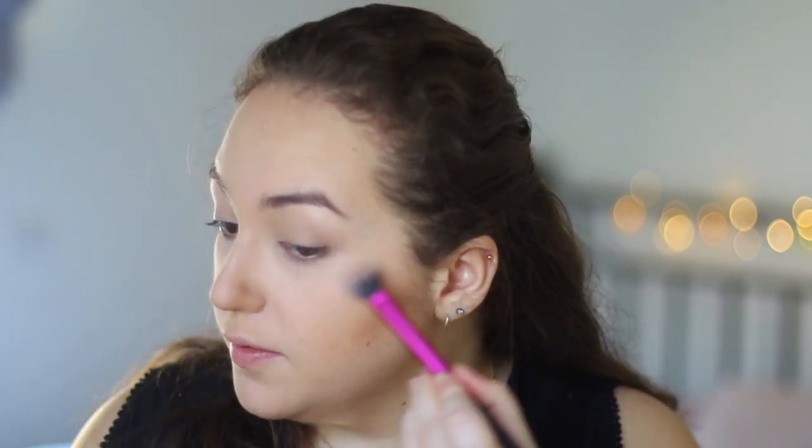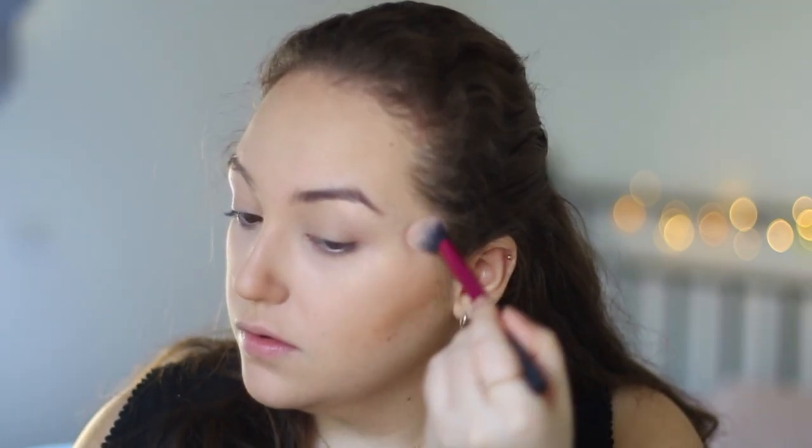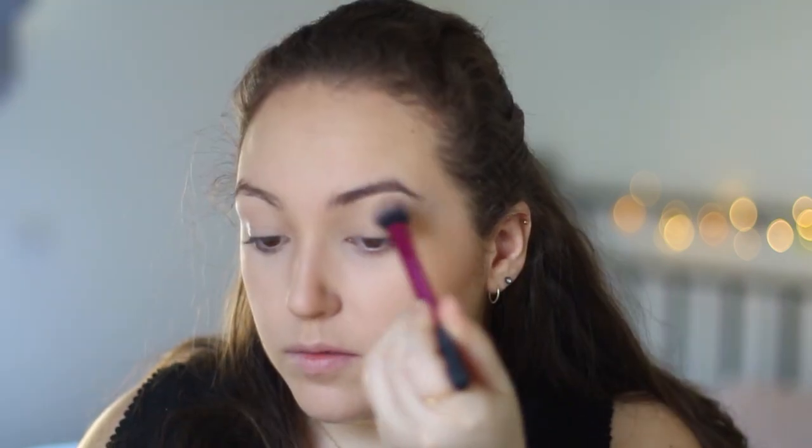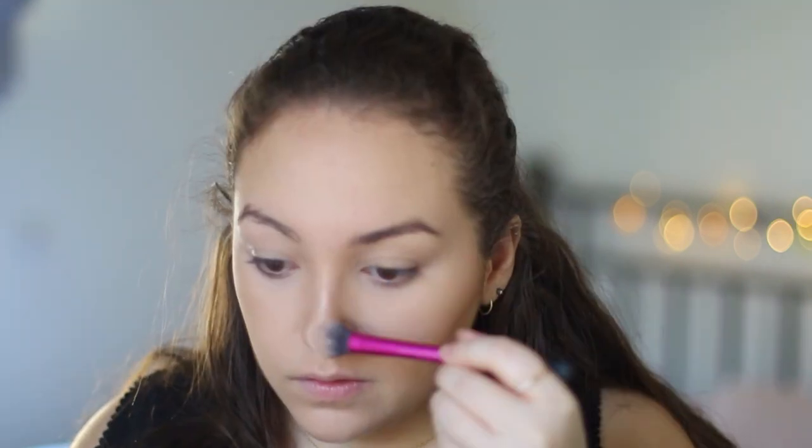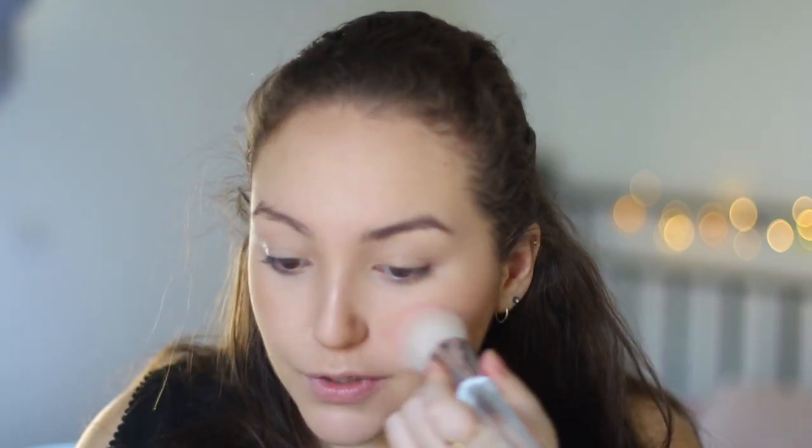For highlighter, I'm going to be using the Lowr Gilded Honey, which is a really nice gold, using this Real Techniques brush. For blush, I'm using this Maybelline blush in Cosmopolitan. I've had this blush for so long and I love these colours. I feel like people are scared of these kind of bright colours, but once you apply them it gives the most beautiful flush to your cheeks.